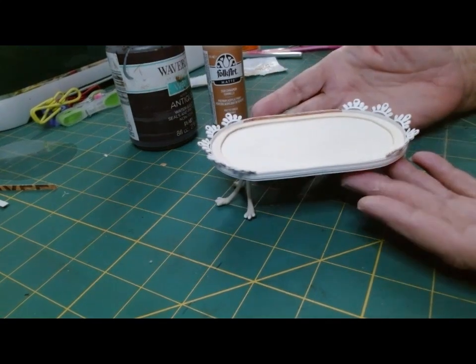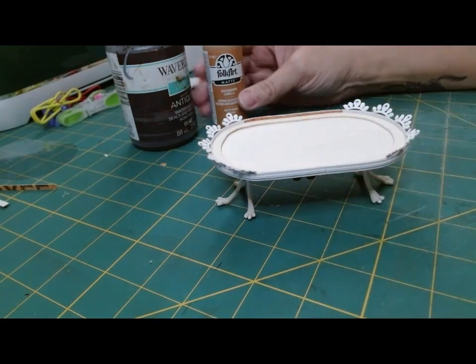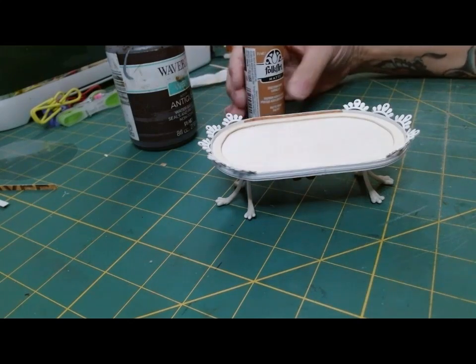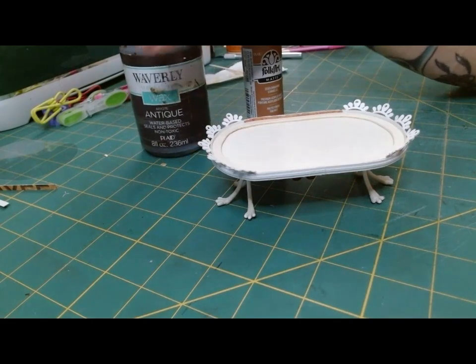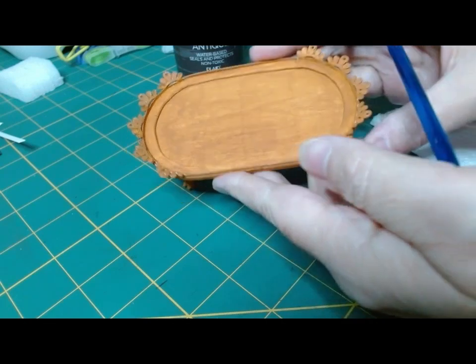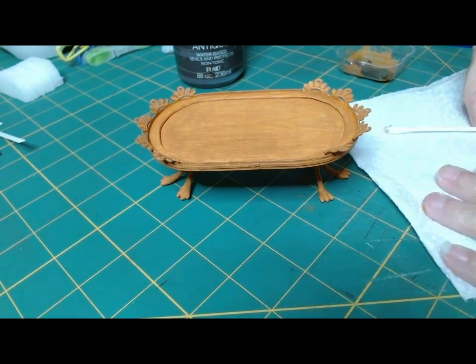Now it's ready to paint. I'm going to use this shade of Cinnamon by Folk Art — it's like a cannoli or cinnamon kind of shade — and my Waverly antique wax. I'm going to give it a base coat of the Cinnamon first and then go back in with the wax. This is what it looks like with the base of that shade of Cinnamon, and now I'm going to apply the antique wax.